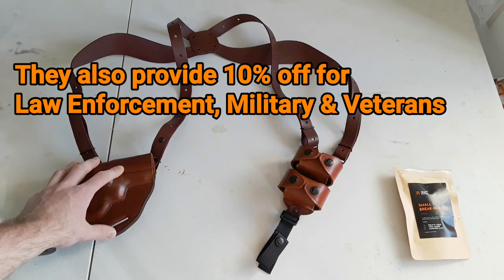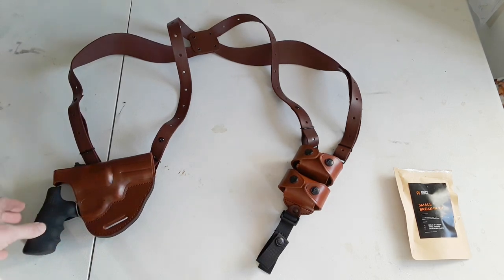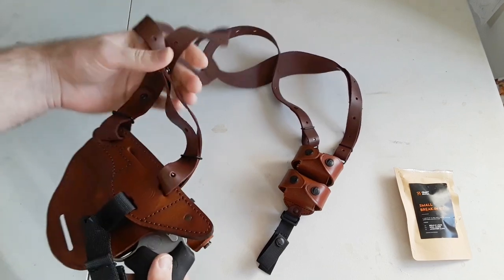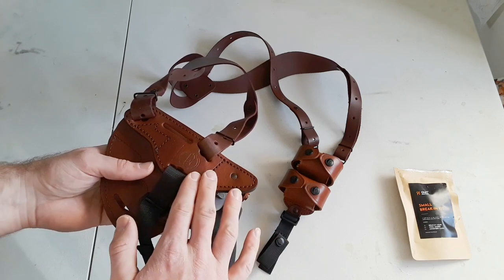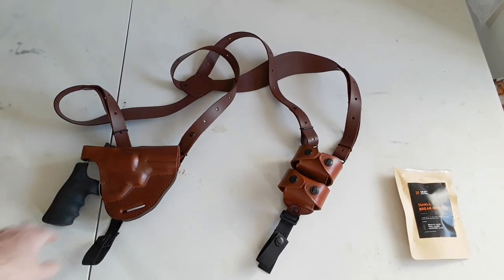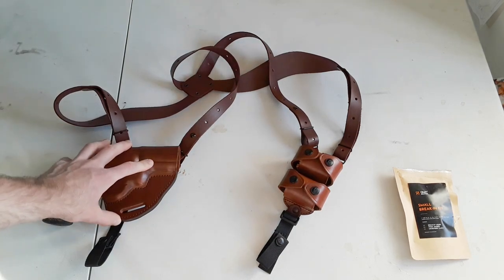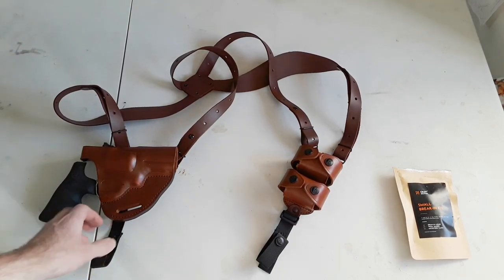This is a shoulder holster, but what's nice about it is that I can also use it as a belt holster. I can detach the straps here for the shoulder holster system and wear this on my belt either on a cross draw or strong side outside the waistband carry. That's very good because it gives you versatility — the ability to wear this as a shoulder holster or as a traditional belt holster outside the waistband, either on my strong side or on my cross draw side. That's why I got this holster — because of the versatility.